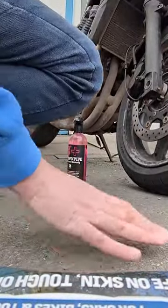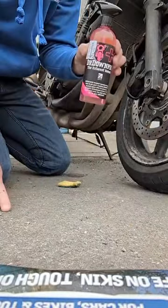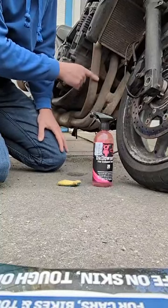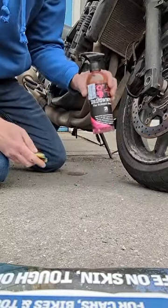Hey everyone, it's Adrian from GNS. I'm just going to do a quick video on this stuff — Dr. Downpipe. If you've got cruddy downpipes and this weather is making it a lot worse, this is the stuff to use.